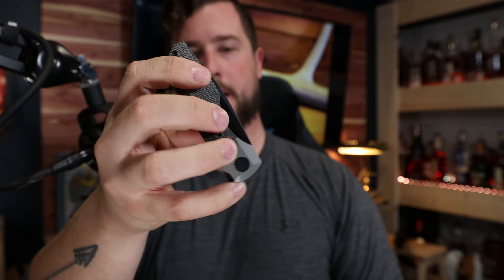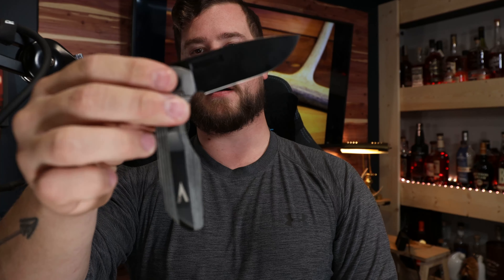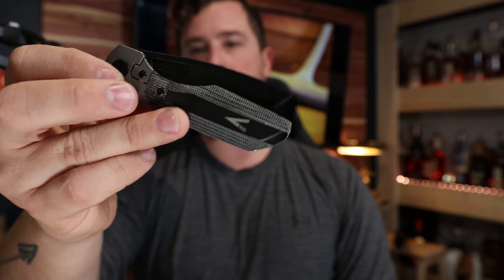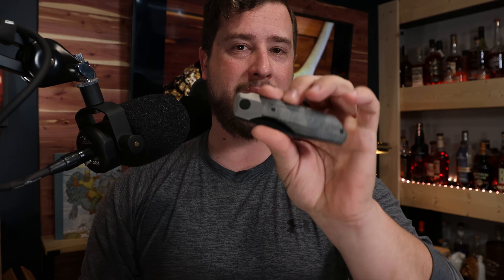Five-finger open — last up is the pinky, I always struggle with that — there we go. Blade centering is perfect; it may be a little hard to see but blade centering is perfect. And we have a near drop-shut — it just takes a little bit of movement — which is exactly where I like it to be. I think it's probably by design that Joseph ships these just a tiny bit on the tight side.